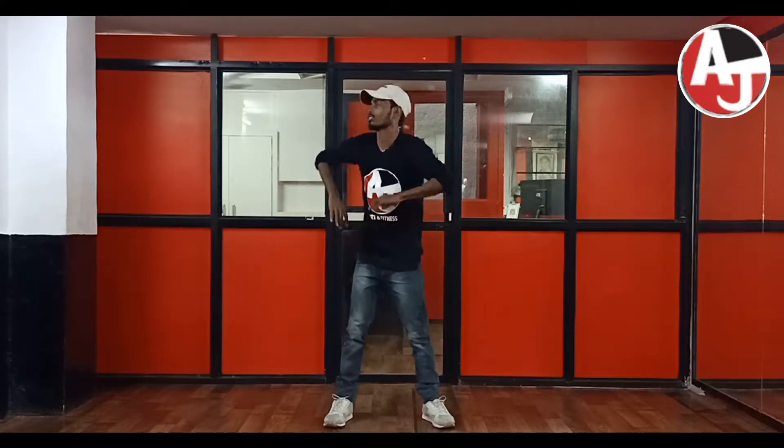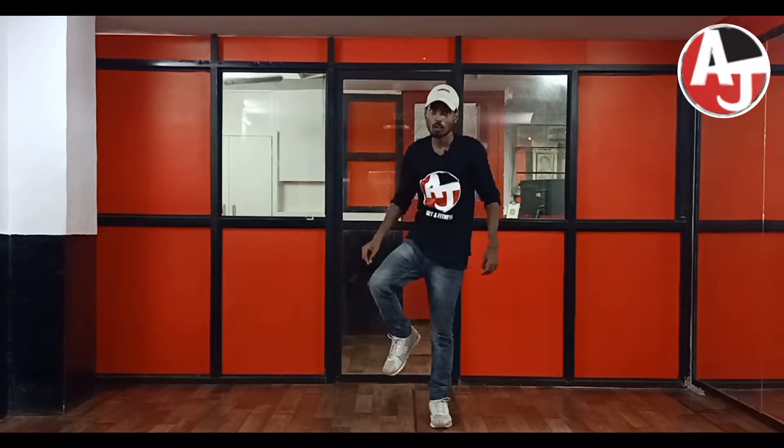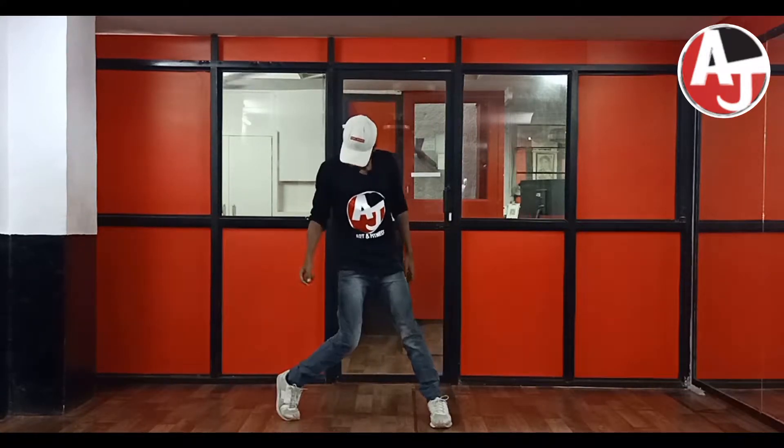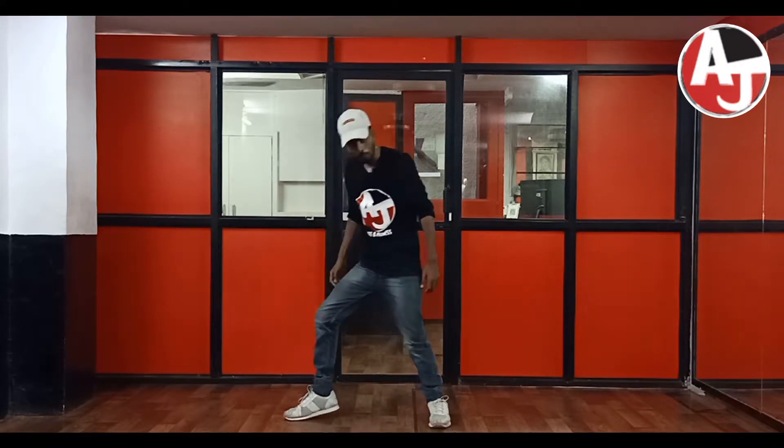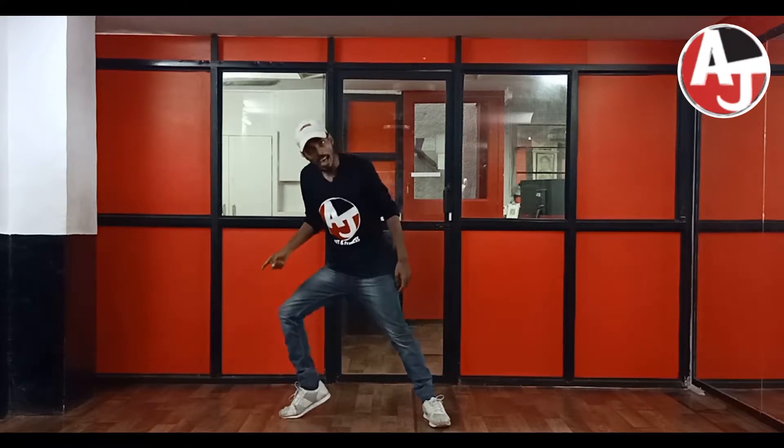Five, six, seven, go. Cross, cross. Five, six, seven, go. One, two, from here, go. One, two, three, over there. Five, six, seven, go — out, in, out.